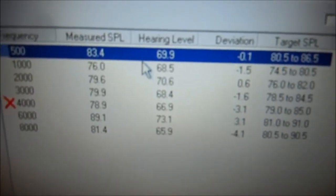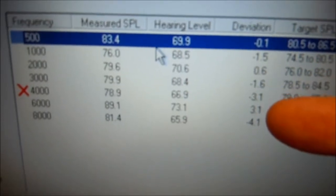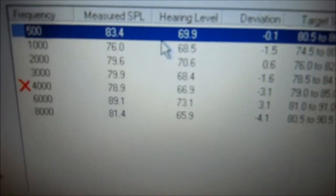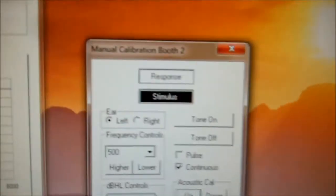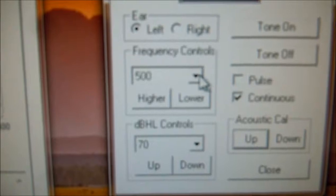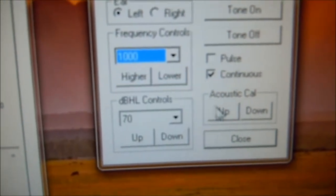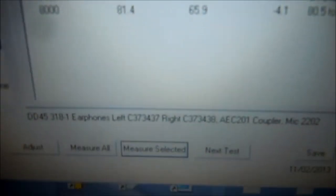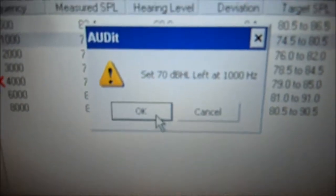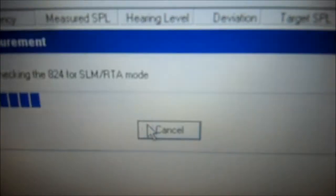So now we'll do the same for 1,000. Let's select 1,000 — it was negative 1.5. We're going to select 1,000 on the audiometer and because it was negative, we're going to go up one, just one click. Go back here, select measure selected. It says 70 dB at 1,000 Hz. Click OK.